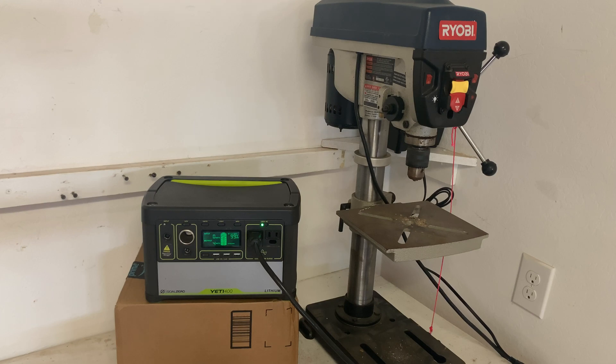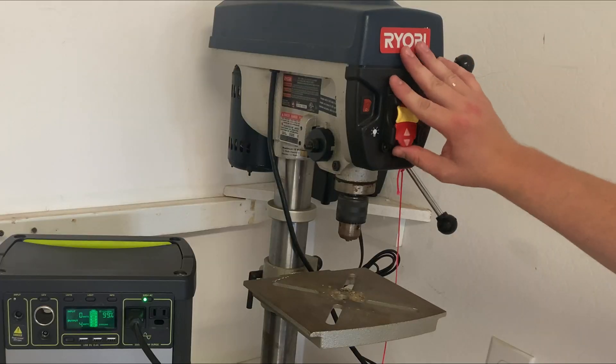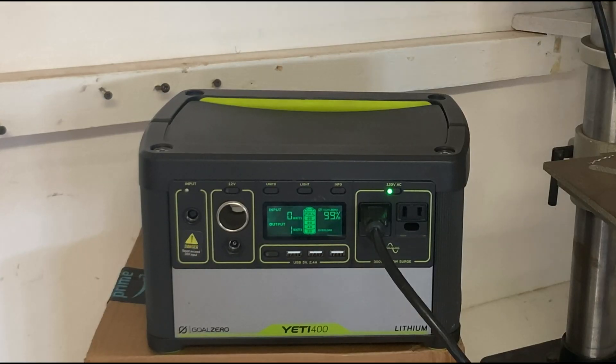So the Yeti powered the rice cooker. What about a drill press? I know we're being a little ridiculous here, but on YouTube people just show what these things can do and never let you know what the limitations really are. So this is a 13-amp drill press — look at the motor on the back of that. Let's give it a try. Nope. The light just turned red — we tripped the breaker. That's not unexpected, but now we know.